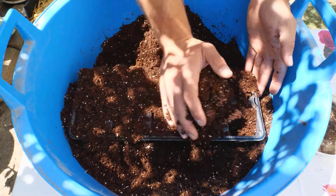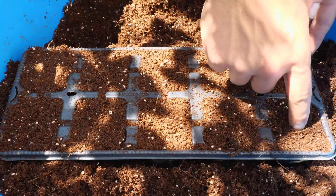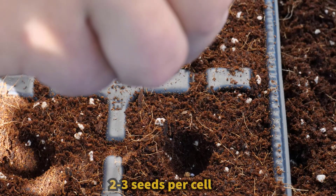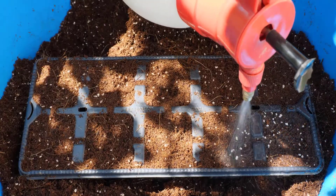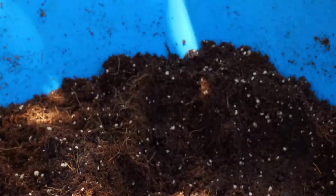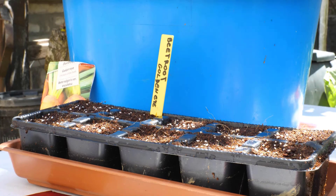Choose a good quality seed tray with drainage holes. Fill the tray with light, well-draining potting mix. Beetroot seeds are small clusters, so gently press them into the soil, about 1 inch deep. Keep the soil moist but not too wet. Place the tray in a sunny spot indoors or in a greenhouse. The seeds will sprout in 7 to 10 days.